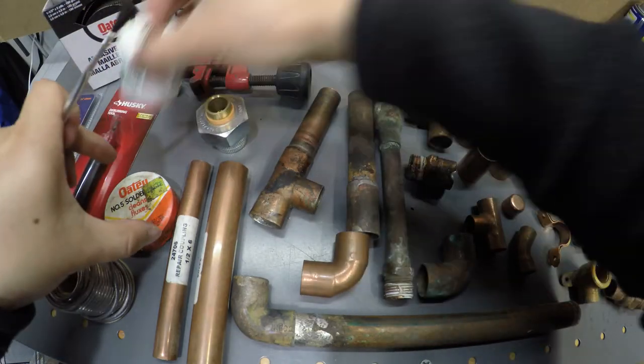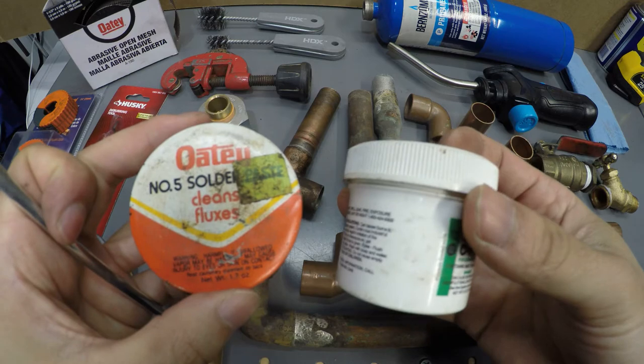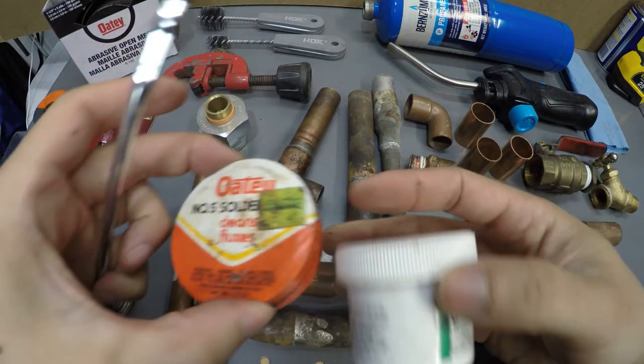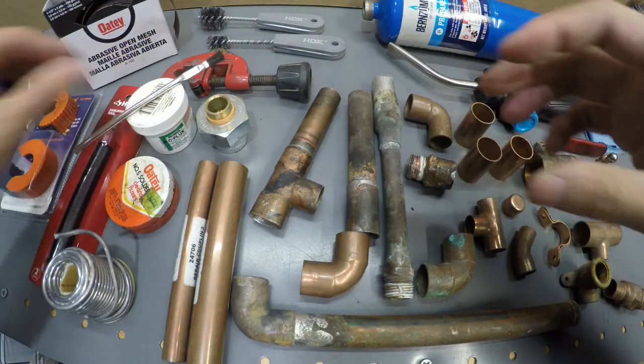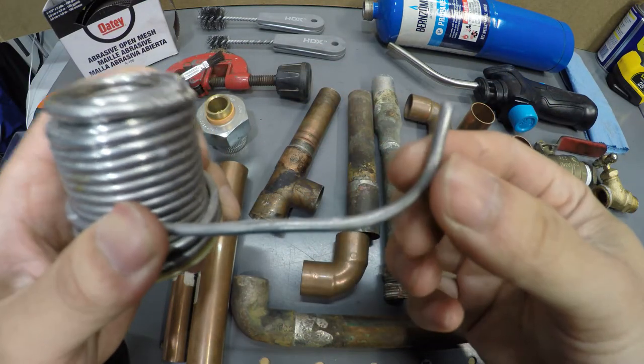Next thing you're going to need is flux and a small brush to apply the flux. The flux is going to prime the copper so that the solder will stick. Then comes the solder — you want to use lead-free solder.